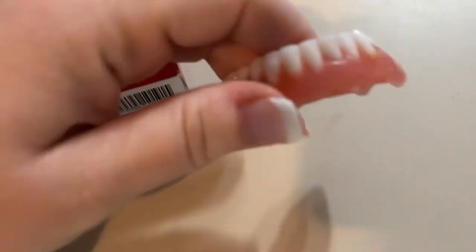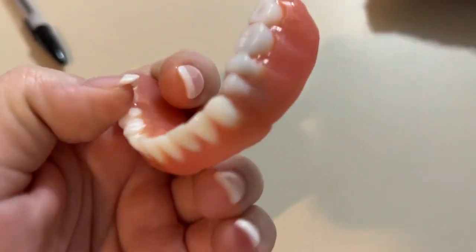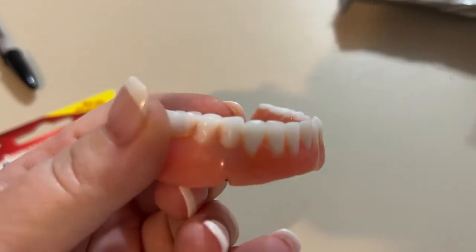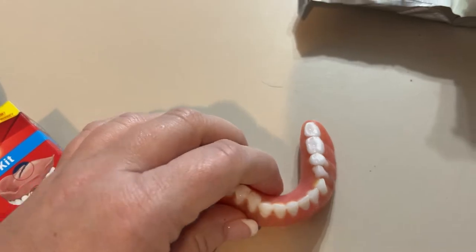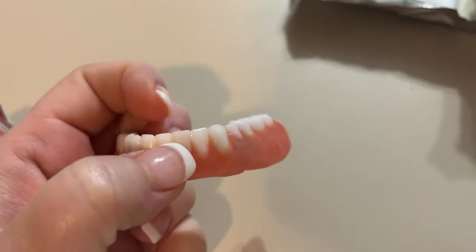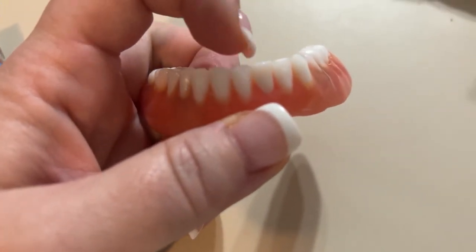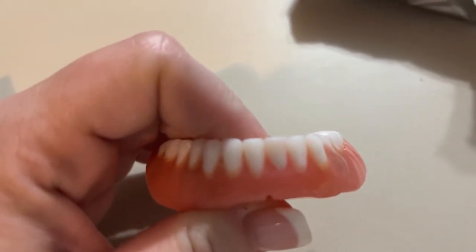Here's the denture in question — it's my lower. As you can see it looks just fine, but what I noticed — I was chewing on a piece of ice, which I probably shouldn't do — my tongue caught a sharp edge on the front row here. And that is this tooth right here. I don't have a tripod — why don't I have a tripod for my phone? I'm so unprofessional. Let me find something to lean this against.